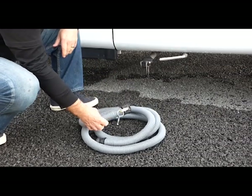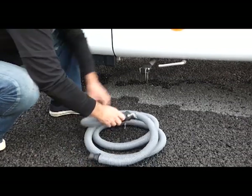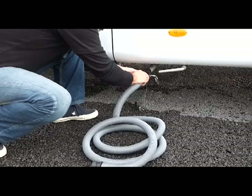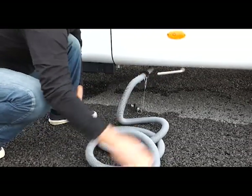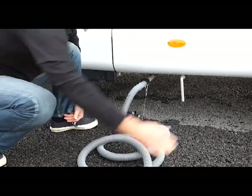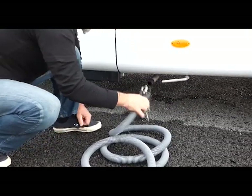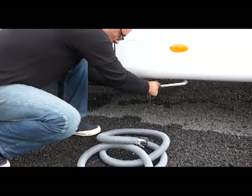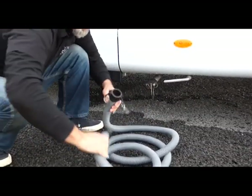To empty the grey water, we use the grey water hose — this will be going in the pit at the dump station. Put one end in, take the lid off the grey water pipe, put the hose on and tighten it. Then bring the lever down to allow all the water to empty. When it's finished, put the lever up to lock it, take the grey water pipe off — remembering there'll be a little residue — pop the lid on, rinse with a little fresh water, and join it together.